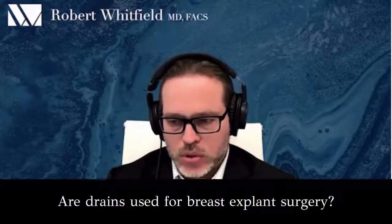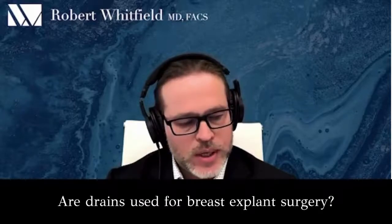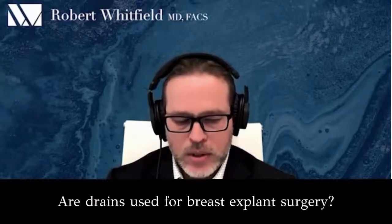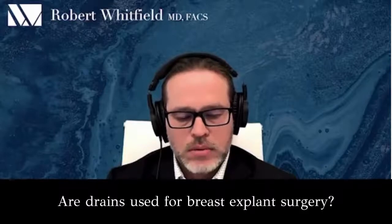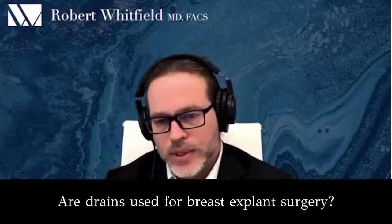All the literature used to describe drainage of, say, a breast pocket or a tummy tuck initially was felt to be necessary, but as we've learned from the drainless tummy tuck, we don't need drains.